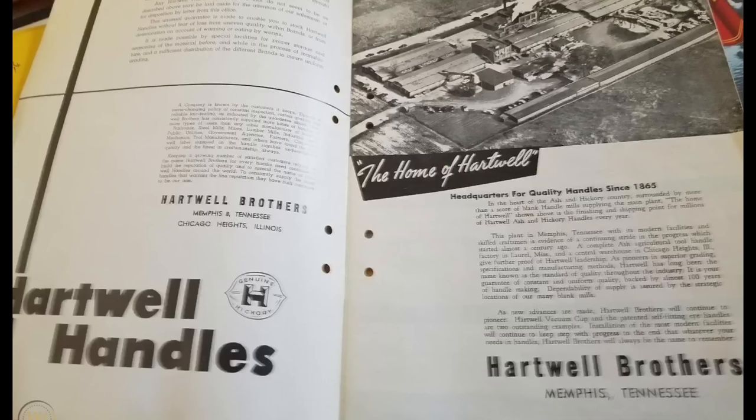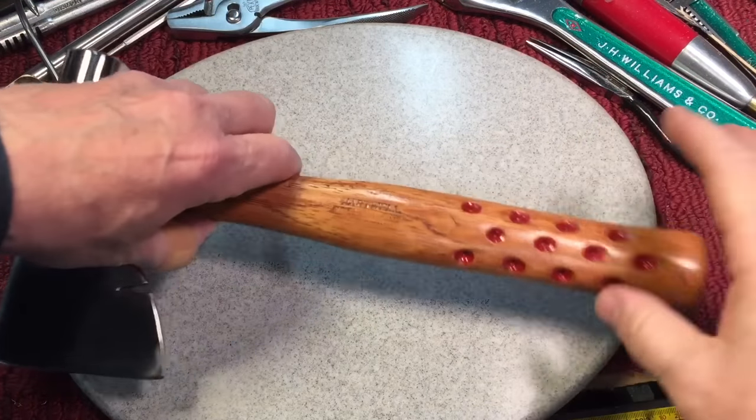For today I thought we would talk about something else we covered in the last video. People thought the craftsman hatchet with the Hartwell vacuum cup handle was interesting — Hartwell has since gone out of business, they were out of Memphis, Tennessee — and they said, I wonder if you could reproduce that handle. I said not only could we reproduce that handle, but maybe we could do handles that would be comparable in grip and style. So let's see what we could come up with.